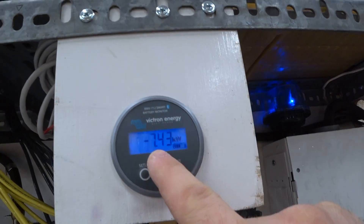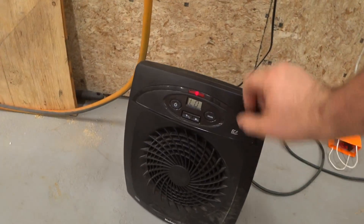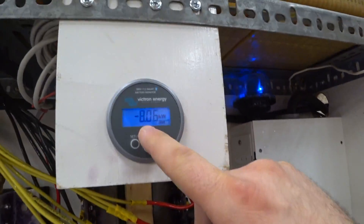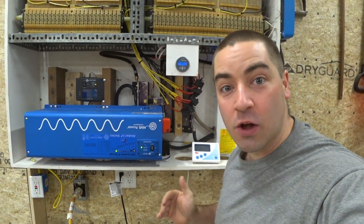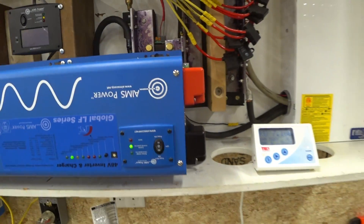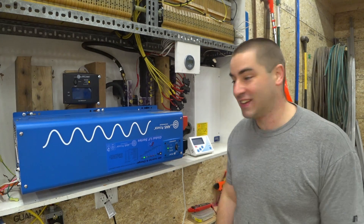On low it reads 7.43 kilowatts from the battery and 6.59 from the inverter. Let's try it on high: 8.06 kilowatts from the battery and 7.12 from the inverter. Holy cow — over seven kilowatts. I can't believe this thing was able to do over seven kilowatts. That's crazy.